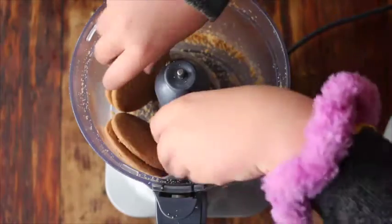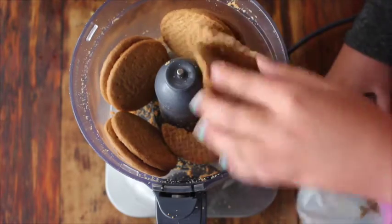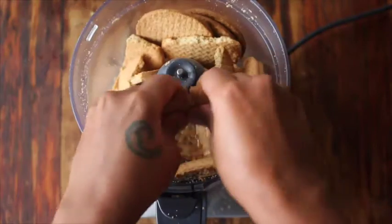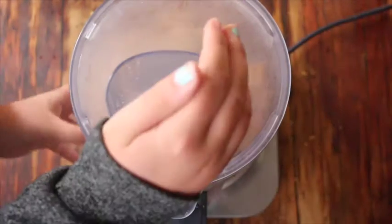The recipe is really simple. It calls for digestive biscuits. All you have to do is break those up into smaller pieces, put them in the food processor, and then just turn the processor on.